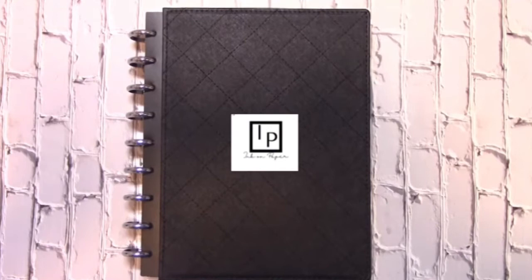Hello loves, I'm Bree. Welcome to Ink on Paper, where we plan for home, business, and entertaining.